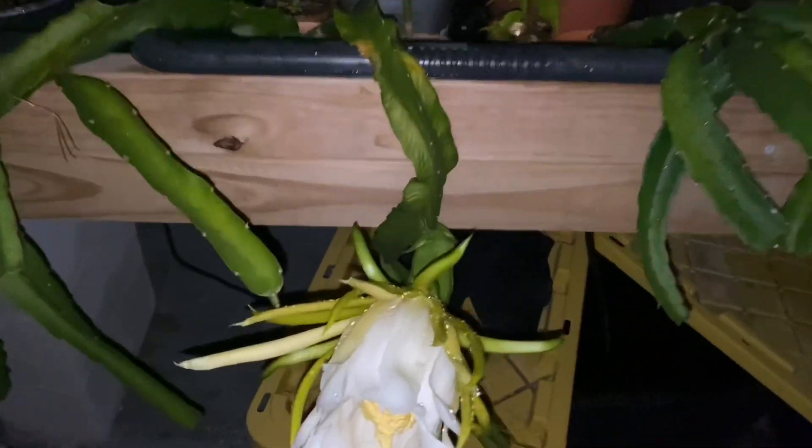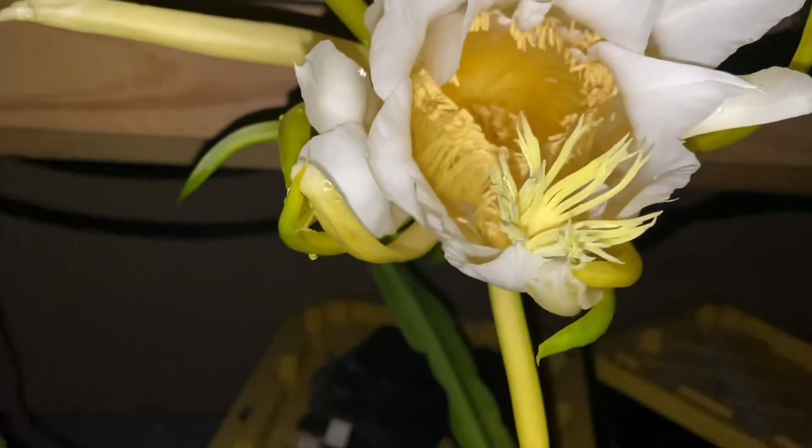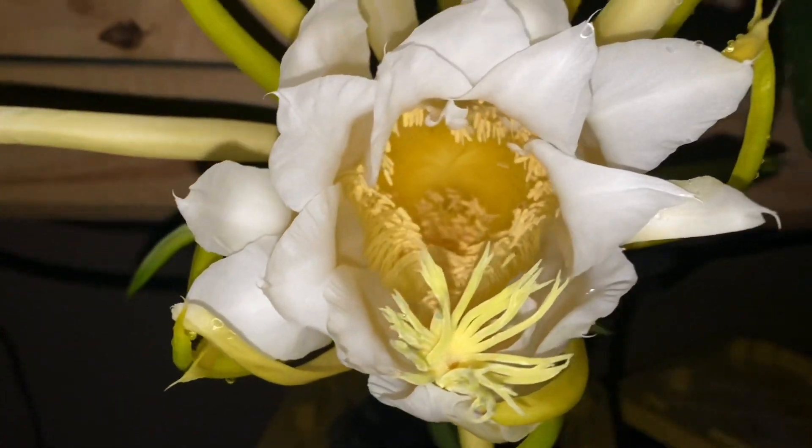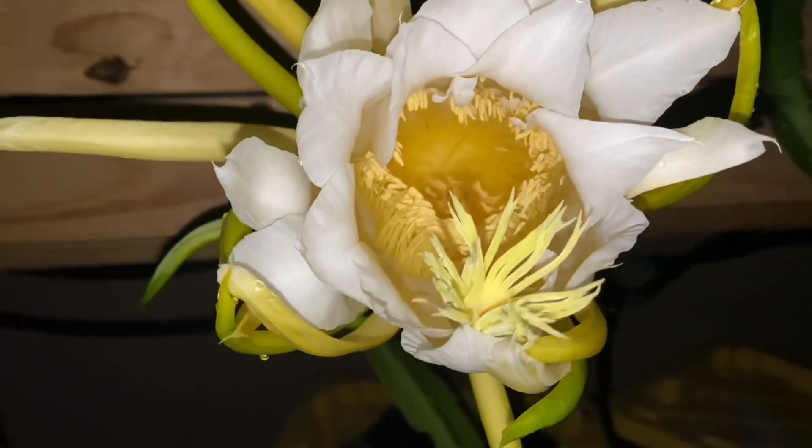We are out here late at night, it's now 8:50, and you can see our flower is blooming. This is Haley's Comet variety from Home Depot — this is just a cutting that I took from the original plant over here, which as you can see is not quite flowering yet.